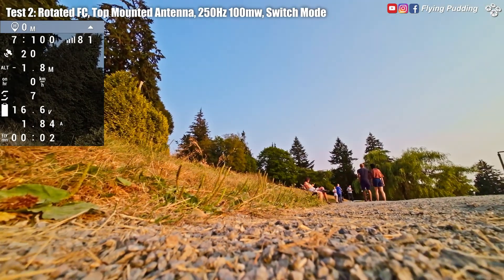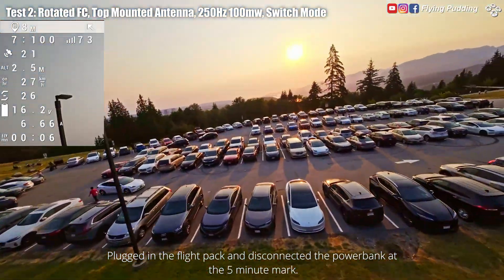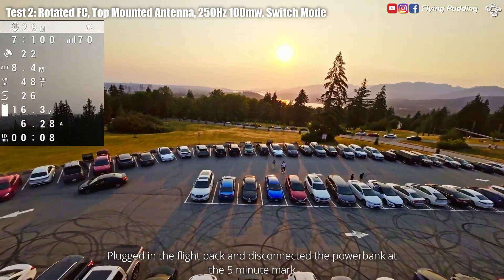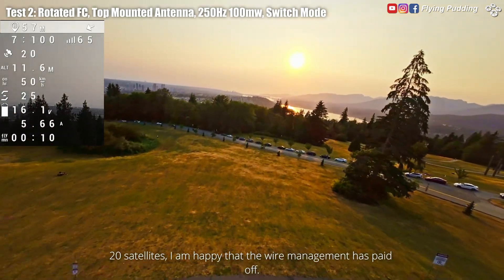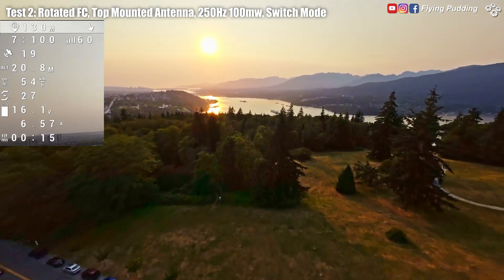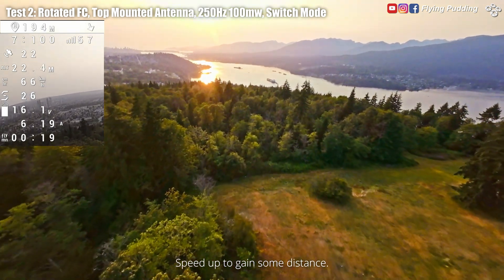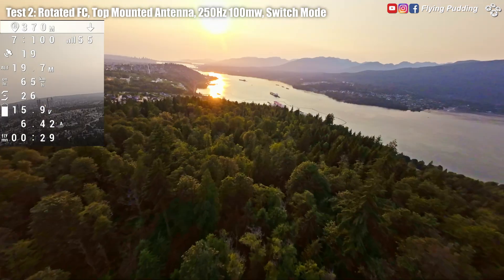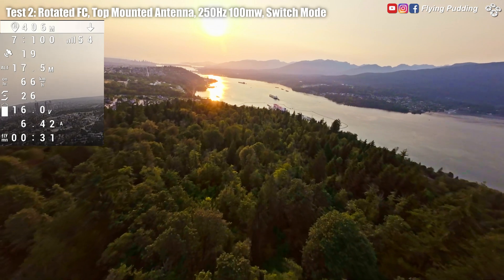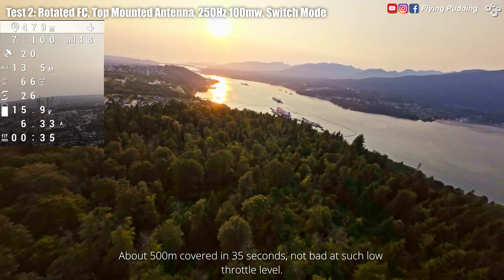No more overheating and battery drain while waiting for locks. It already beeps for having enough satellites for rescue in less than three minutes. Plugged in the flight pack and disconnected the power bank at the five minute mark. 20 satellites! I am happy that the wire management has paid off. Speed up to gain some distance — about 500 meters covered in 30 seconds, not bad at such low throttle level.